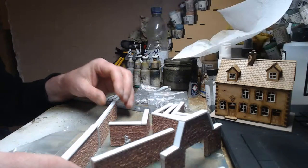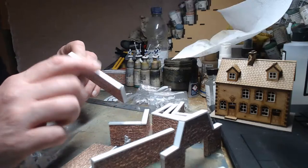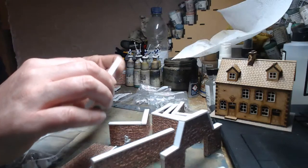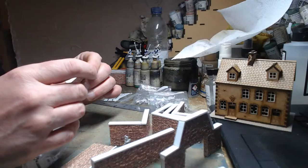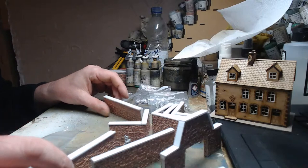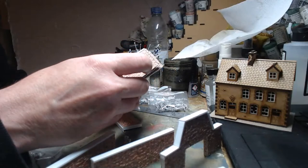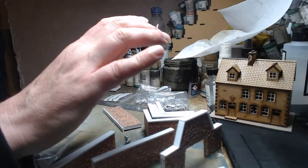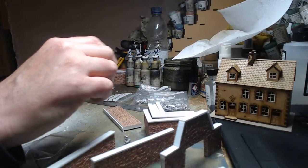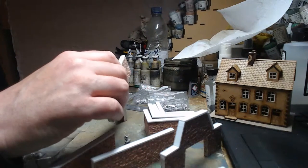I went back to Hobbycraft and got everything I needed — mounting board and styrene. It's a bit thicker than what I would normally use; I think it's five mil or maybe three mil. I normally use two mil styrene sheets. One of the corners is just slightly off because I made a slight mess of it, but it doesn't matter. I just needed a very quick fix for this weekend.